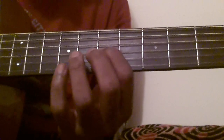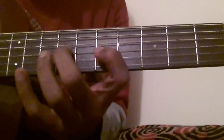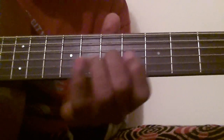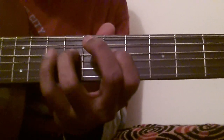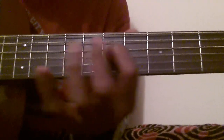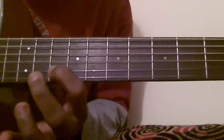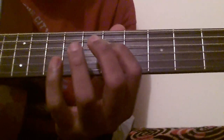The song goes something like this. The song is on A minor. I'll play the scale for you very slowly.